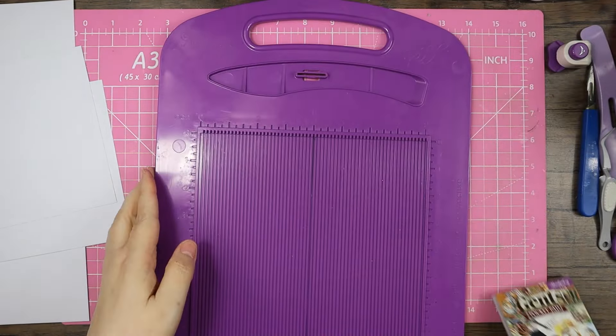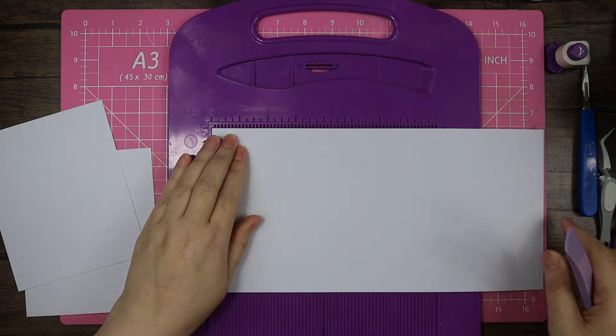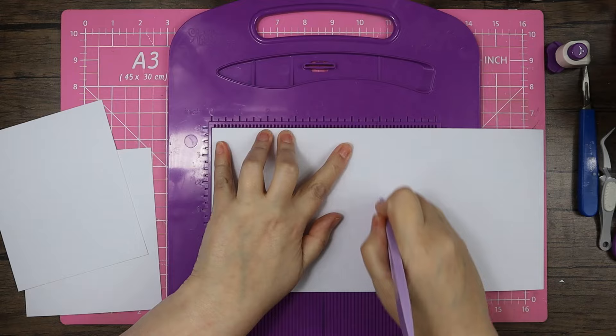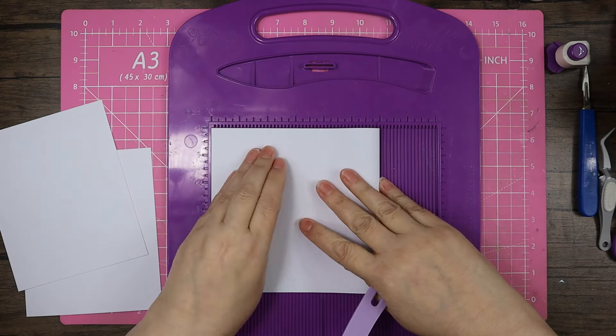We'll do the folds first of all. I'm just going to take this, score it down the six-inch mark, and fold that over to make my six-by-six card blank.